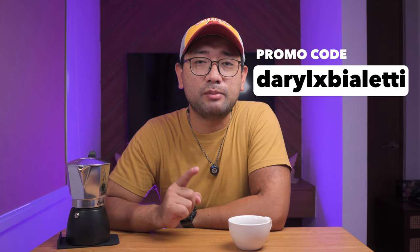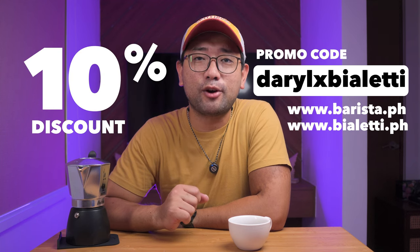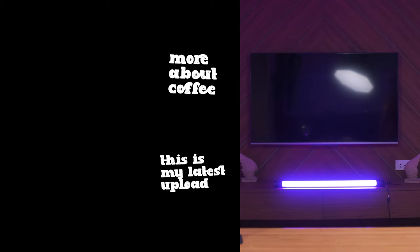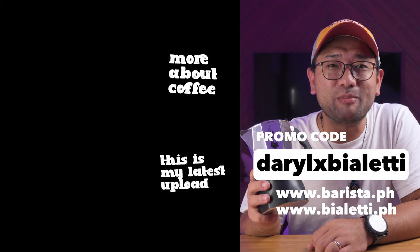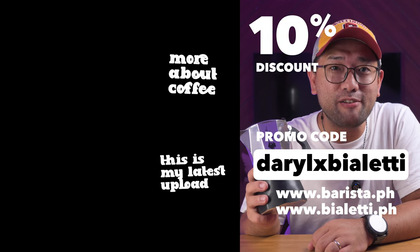Clean up with regular water — do not use detergent or any dish washing soap, just warm water is fine. If you want to get your own Bialetti mocha pot, you can use my promo code DarylxBialetti and go to barista.ph or Bialetti.ph — they will give you 10% discount off any Bialetti purchase. I'm going to get some milk for this coffee. Thank you so much for watching, and in the next videos I'm going to show you more about coffee. Bye!